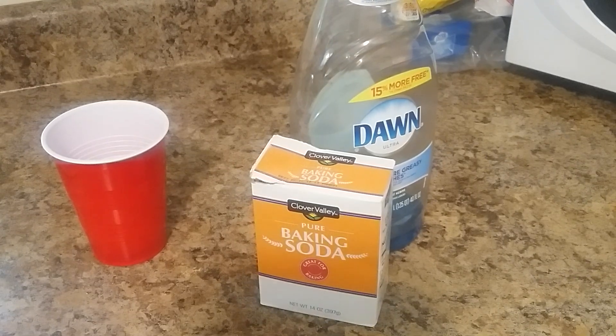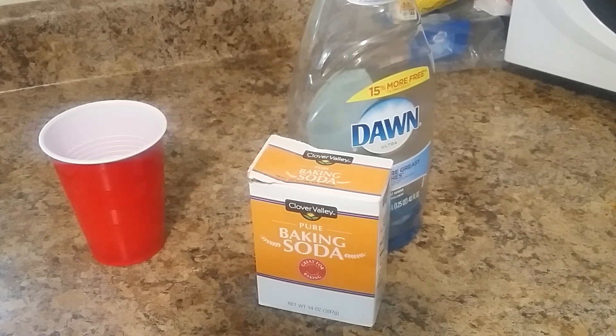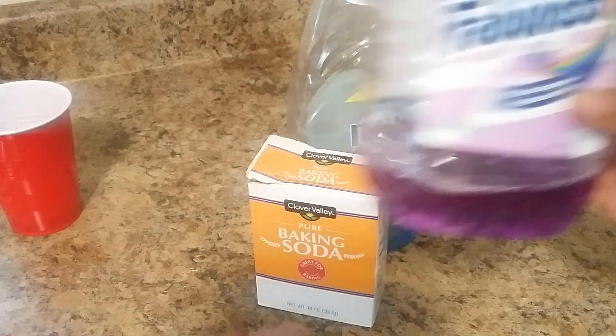I never even knew this — my mom is the one who told me. When I say she cleans, y'all, she is the real deal. She gave me all my cleaning tips and everything. Ladies and gents, we have to have clean houses. You cannot be having a dirty house. Nobody wants to live in a dirty house. So this is what you're going to need.